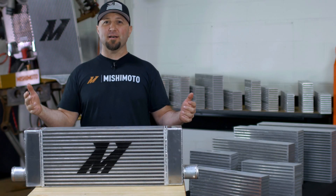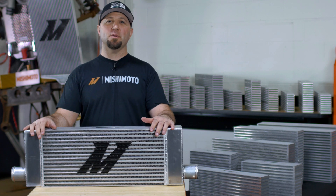That's how easy it is to build a custom intercooler for your ride. Click the link in the description below on how to get yours.